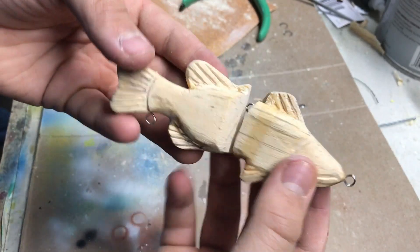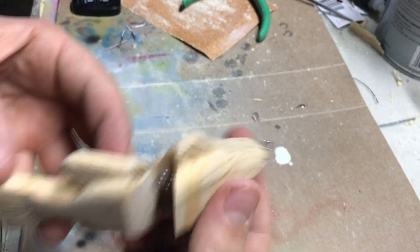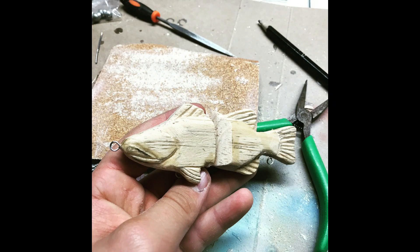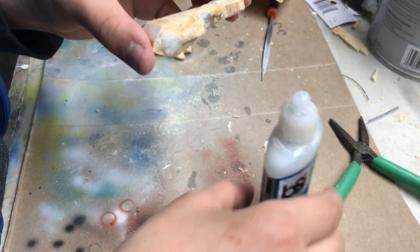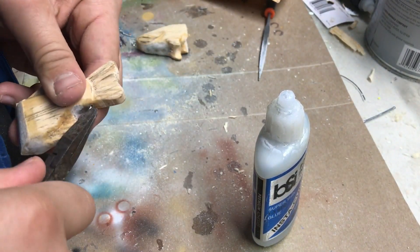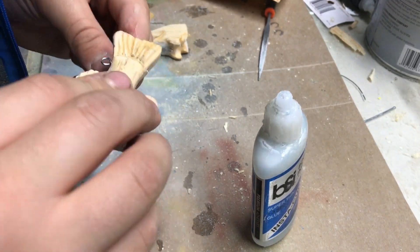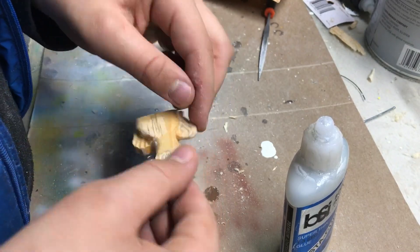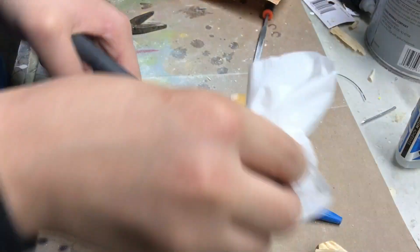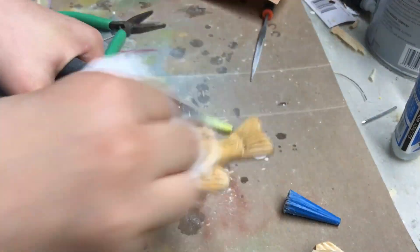That's the bait with all of its hardware in and just held together — still need to seal it, but it's looking pretty cool. Now I'm gluing in the hardware for the final time; before it was just sitting there. Now I am sealing the wood with superglue, using a little paper towel — not my finger, because that's not good.